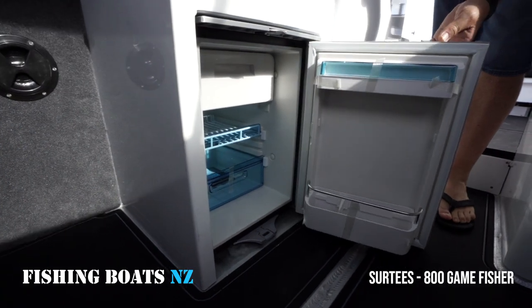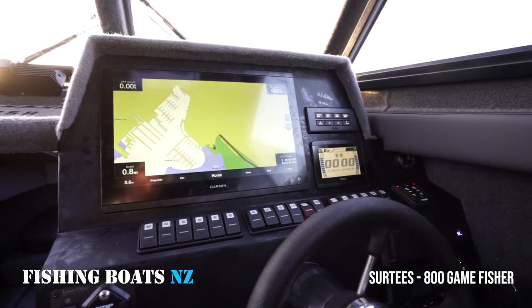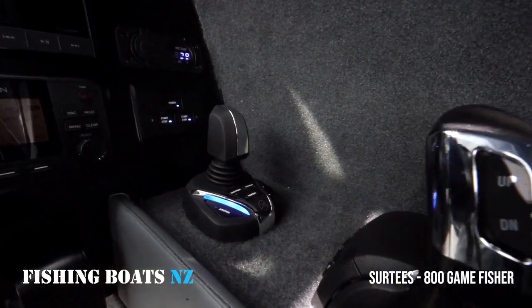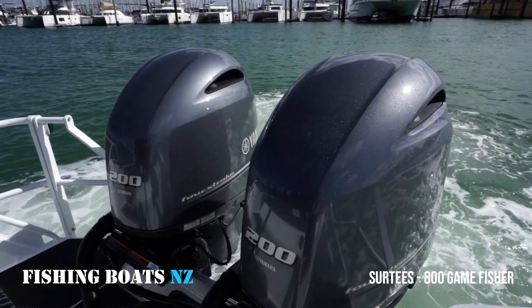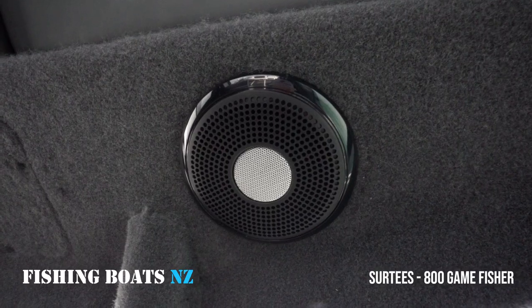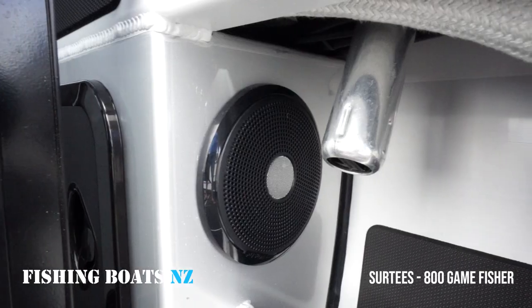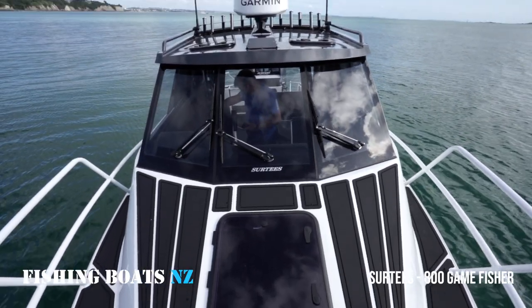Moving up to the front, this boat has been fitted with a Garmin 16 inch display and also the full Yamaha Helm Master EX system. We'll go through that later on a separate video on how the Helm Master EX works — that's a fantastic system. The stereo system has a six speaker setup for fantastic sound all around. The boat also comes with triple wipers and window washers.